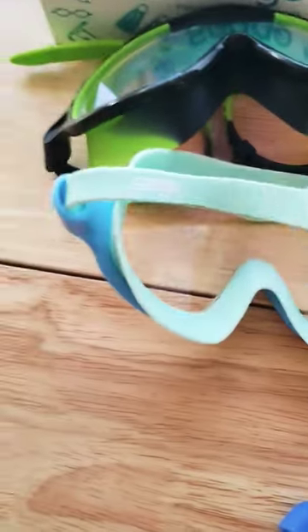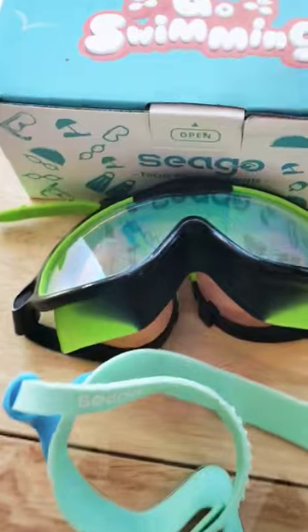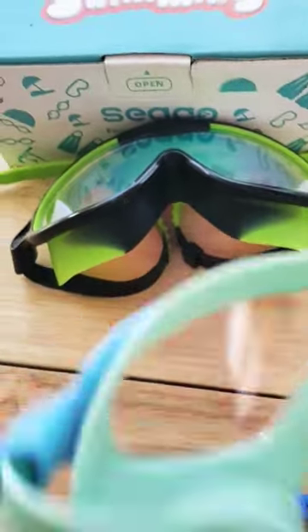They're easy to adjust using this adjustable strap on the back. They come in this really nice box and you do get two different colors.